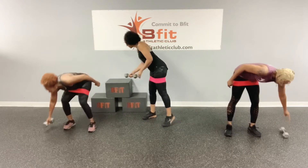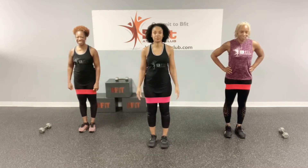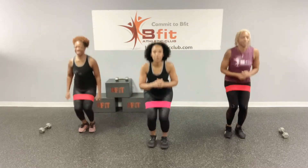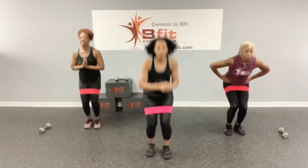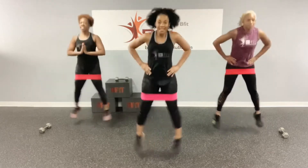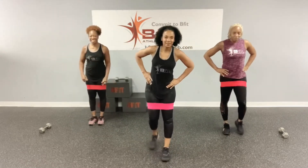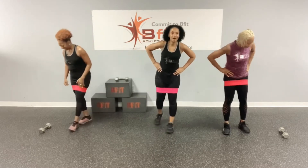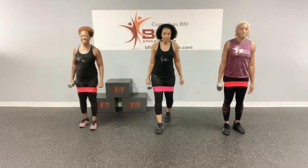Alright, so now we're going to do star jumps. One, two, three, four, and five, six, seven, eight, nine, and ten. Alright, so we're moving on to the side lunge. One, two, three, four, and five.